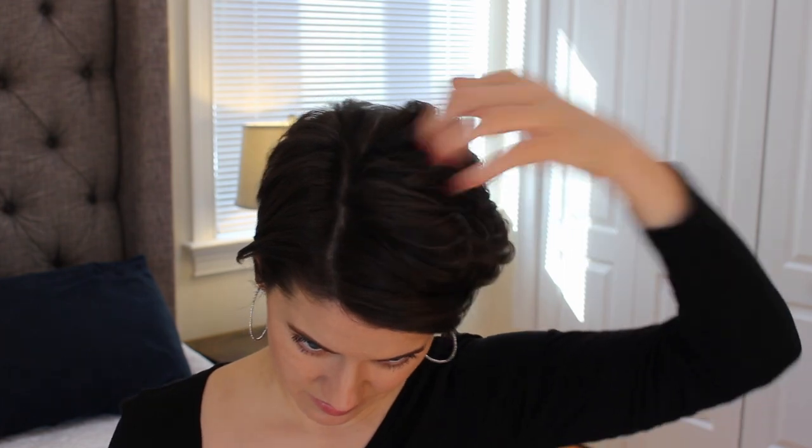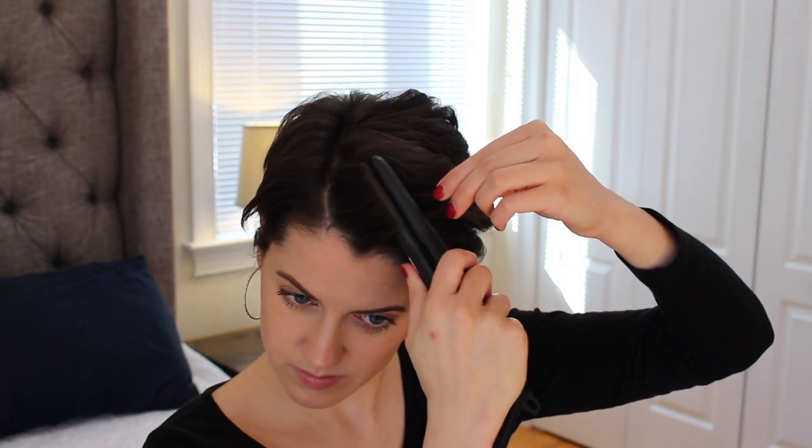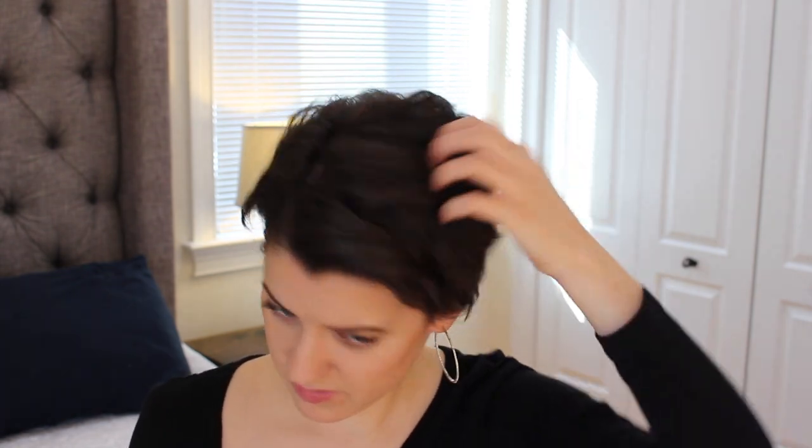I actually really ended up liking the end result. I'm just trying to find any straight pieces and play around with my hair. I'm taking a lot of care to do the curl towards the front, encouraging it with my hands to twist back and away from my face, because that really frames your face nicely.